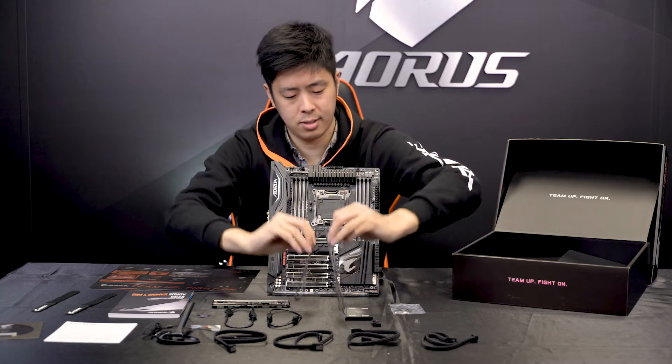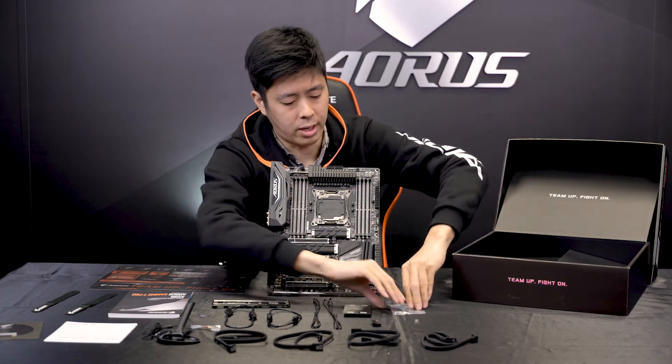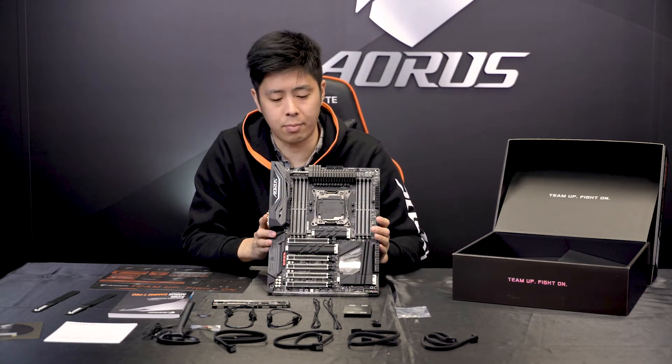We also have two thermistor cables, an SLI bridge, an M.2 screw kit, and our X299 AORUS Gaming 7 Pro motherboard.